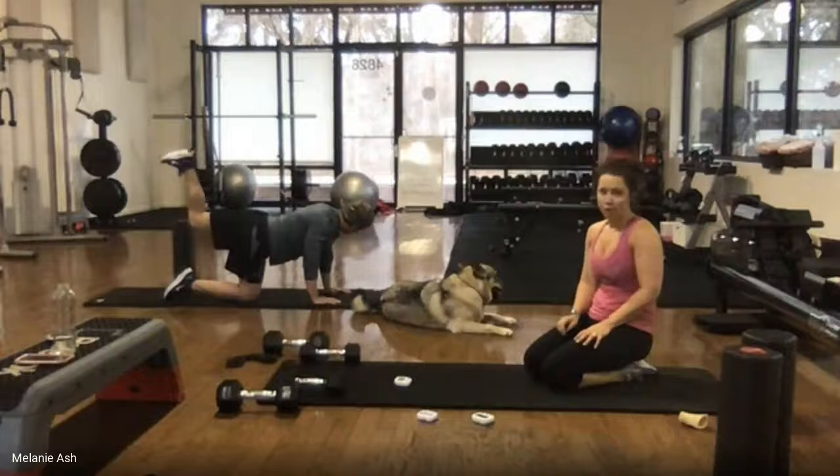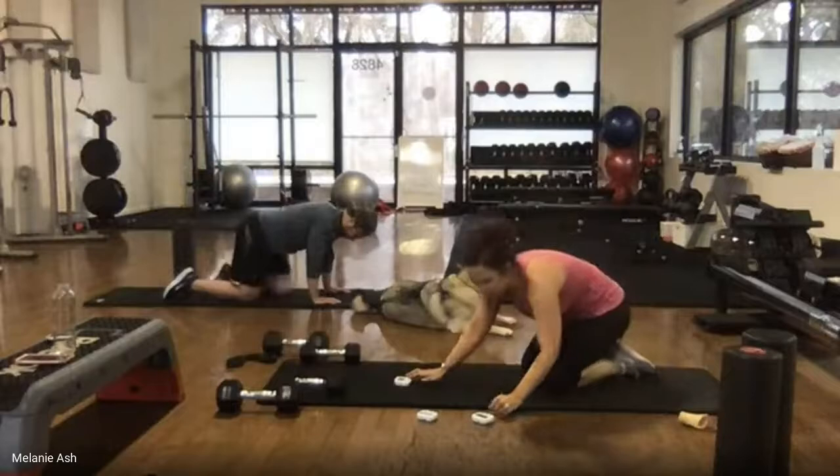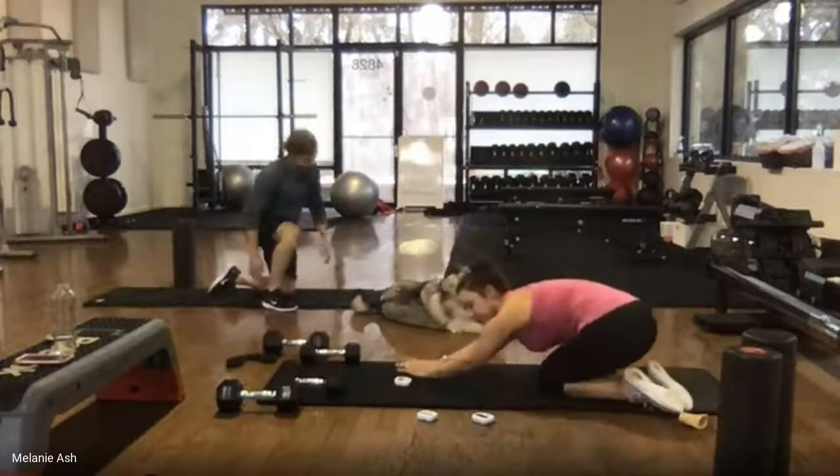Last five, four, three, two, one. Everybody take a break — stretch that left side before you stand up.